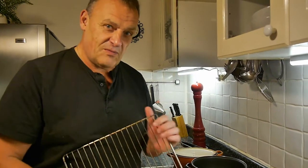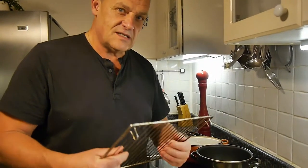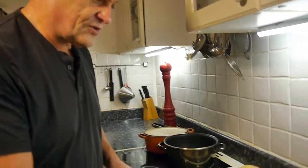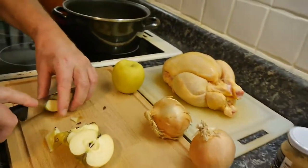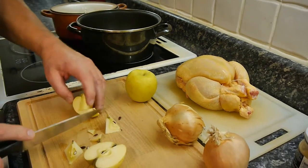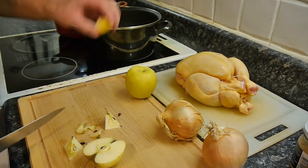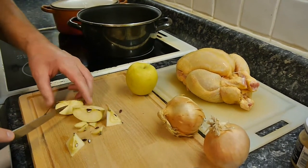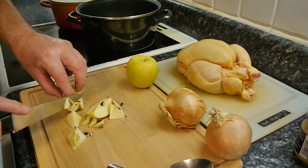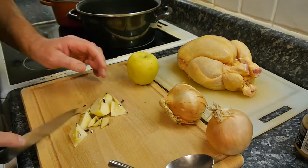This is a trivet — we're not going to use one of these. Forget it, we don't use them anymore. We're going to use a trivet we make ourselves — a trivet of vegetables. So what vegetables? Today I haven't got any carrots, so we'll just use some apples. Take the cores out, and we're going to use some apples and onions. You can use carrots, or any root vegetable really.